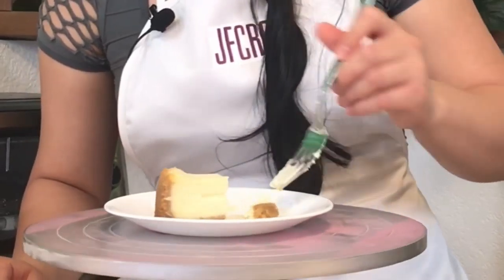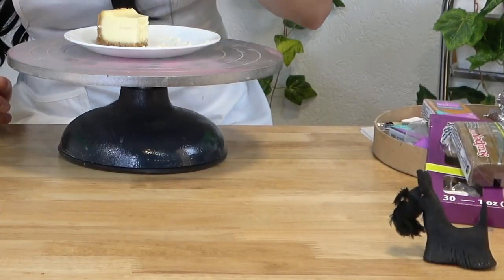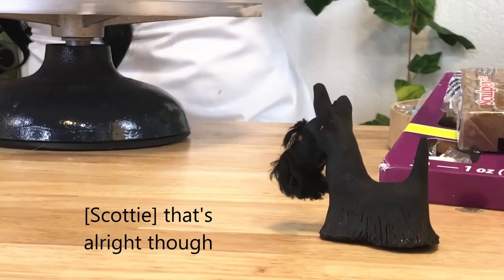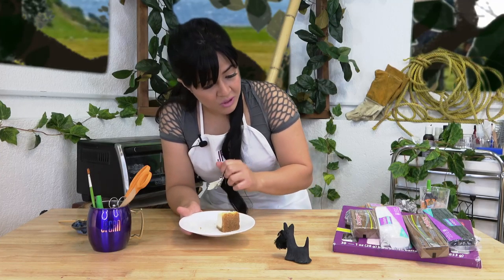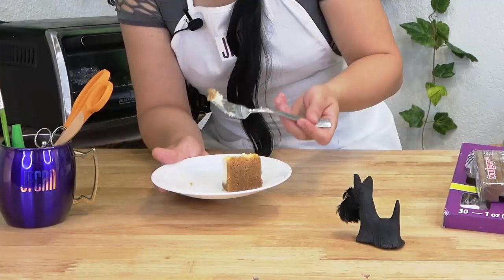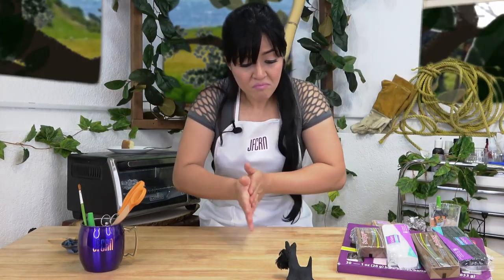Wow, this is amazing. Thank you, Scotty. This is so good. You should try it. Frenchie did a great job. I'm not a big fan of cheesecake, but it's all right. This is amazing. Scotty, I'm gonna take a break from this, okay? This is a lot of sugar. I still need to be able to focus on teaching everybody about creating your friend. Sounds good. All right, I'm gonna set this aside and let's start.